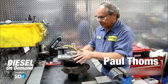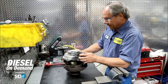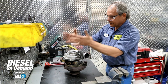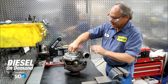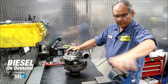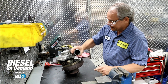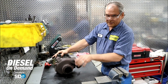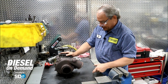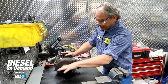This is a Garrett turbocharger originally fitted to a Ford 6-liter engine in a pickup truck. This is the compressor side — air comes in here, the compressor wheel turns and pushes pressurized air out into the engine. This is the turbine side, which is cast iron because it runs hotter, while the compressor side is aluminum. Exhaust gases come in here, turn the turbine wheel, and exhaust out here.